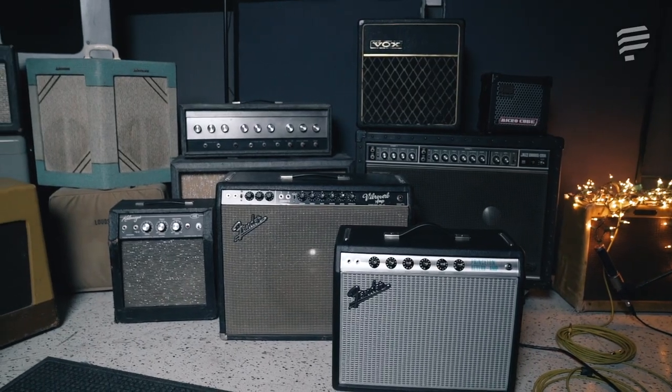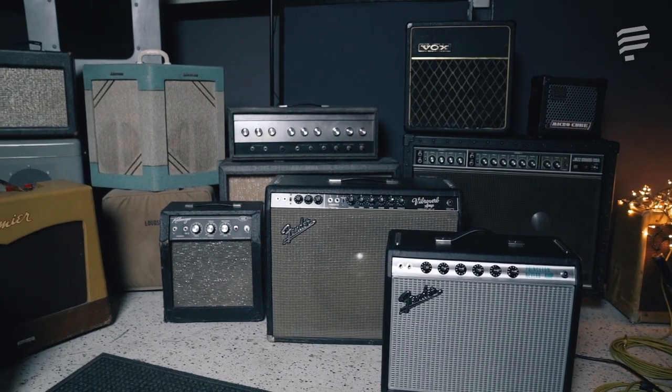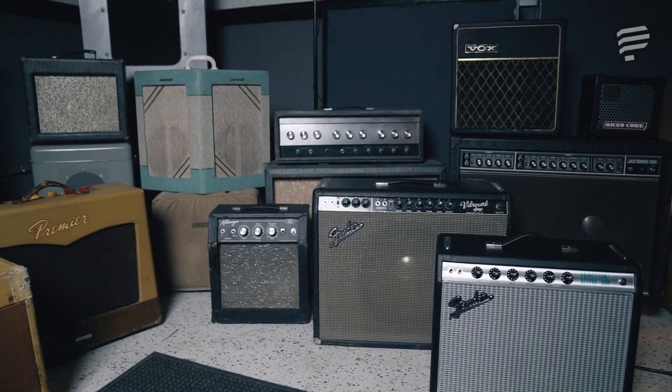We're here at ElectroVox Studios in Hollywood, California. Woody Jackson, the studio's owner, has once again granted us just incredible, once-in-a-lifetime access to his vault of historic and irreplaceable gear.